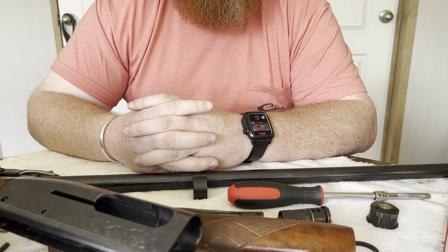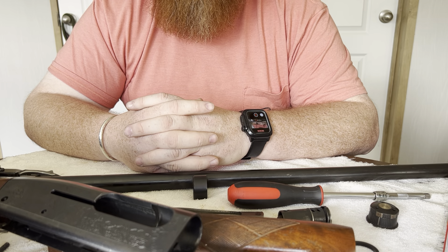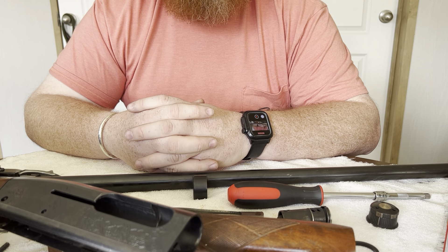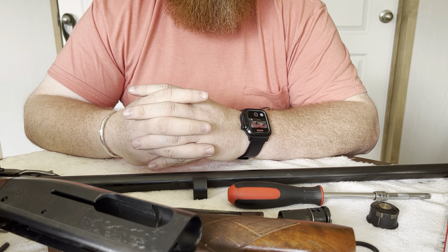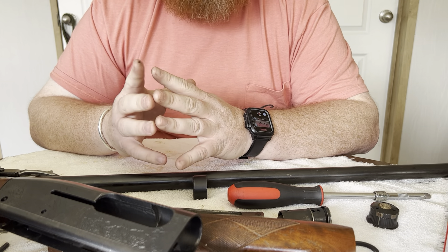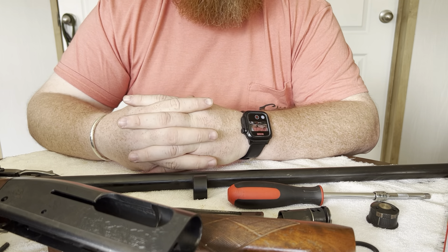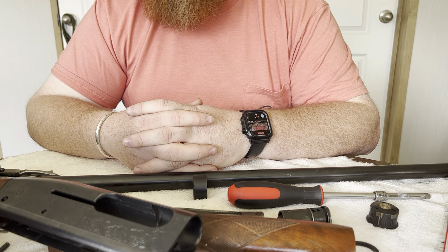That's pretty much all there is to the Sportsman 58. It's not a super complicated system, but it is a more tedious system to take apart and reassemble — there are more parts and more pieces to lose. I would not disassemble this shotgun in the field beyond removing the barrel for a squib load. Don't take it completely apart sitting in a boat or a deer stand, because all it takes is losing one piece and then you're scouring the internet for parts on a shotgun that's been discontinued for 70 years.